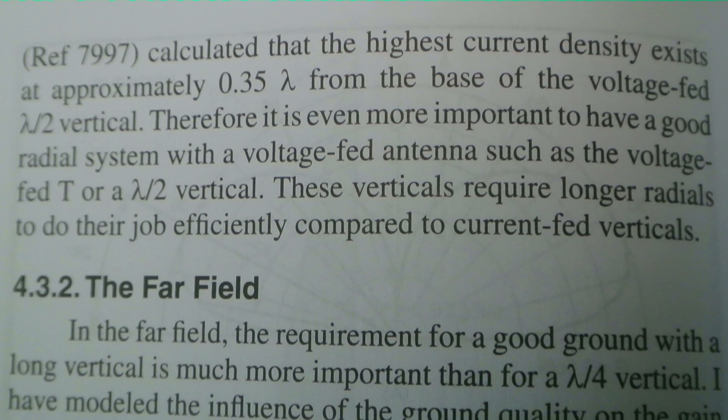Therefore, it is even more important to have a good radial system with a voltage-fed antenna, such as a voltage-fed T or a half-wave vertical. These verticals require longer radials to do their job efficiently compared to current-fed verticals.